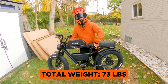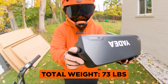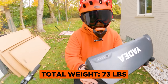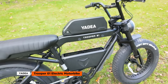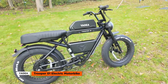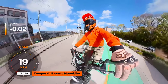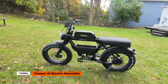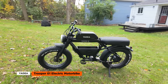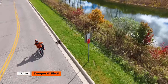Weighing in at 73 pounds, it's not impossible to carry, but it's not feather-light either. The removable battery helps with lifting, but it might still be a hassle for some situations, like getting it up a flight of stairs. The Yadia Trooper 01 really simplifies the moped-style class that's gotten pretty complicated over the years. With its three drive modes, smooth controller tune, and compact frame, the Trooper is suitable for both beginners and experienced riders. Overall, Yadia seems to really care about their part selection and aesthetics, and if that's something you care about, the Trooper 01 is definitely worth considering.